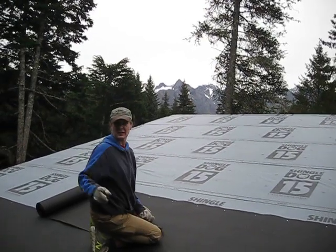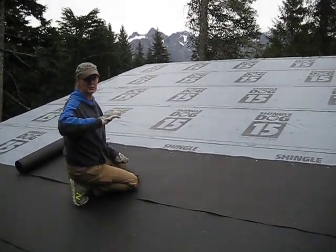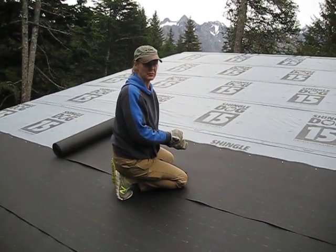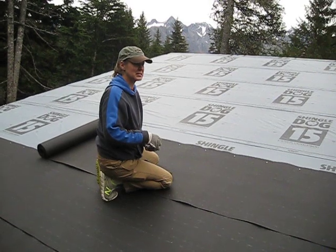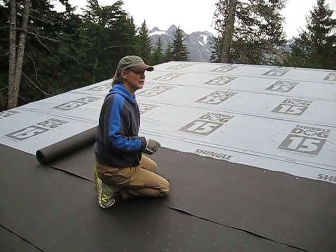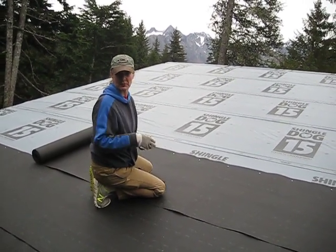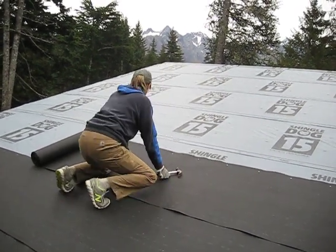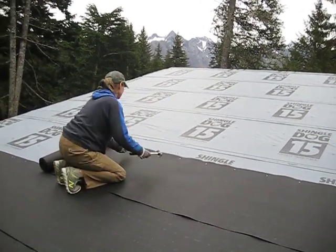It would have been nice to do the ice and water shield — the really nice stuff — all the way up, but that's over budget and we don't want to go back to Anchorage right now. We just wanted to go to the local hardware store, which is two or three minutes from here, and grab what we need. Just get it done when you've got the weather.